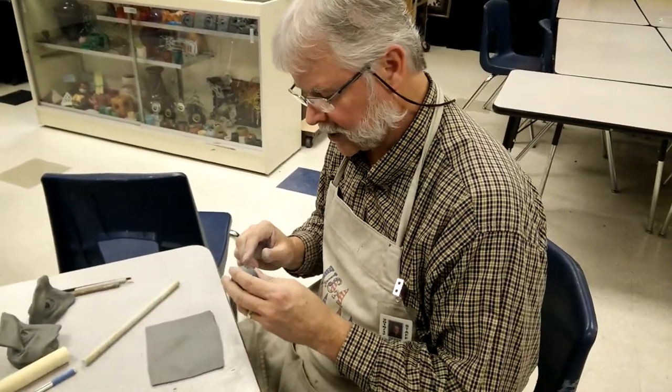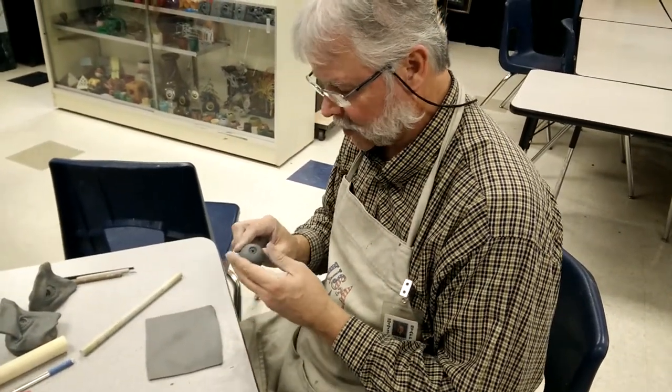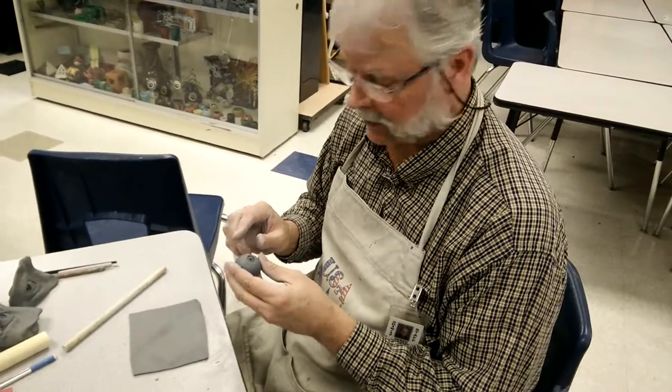I'm Mr. Hegstead. We're going to be doing a sculpture of an eye with water-based clay.